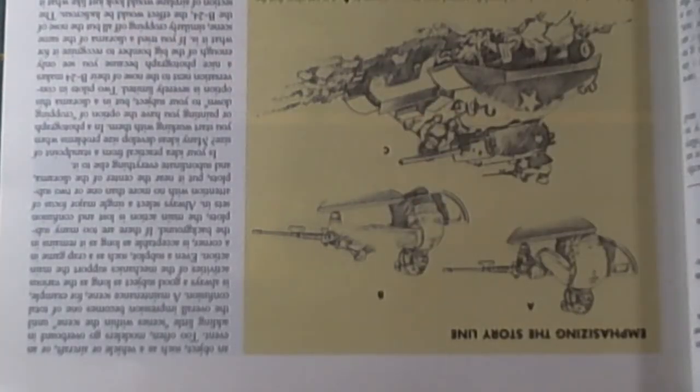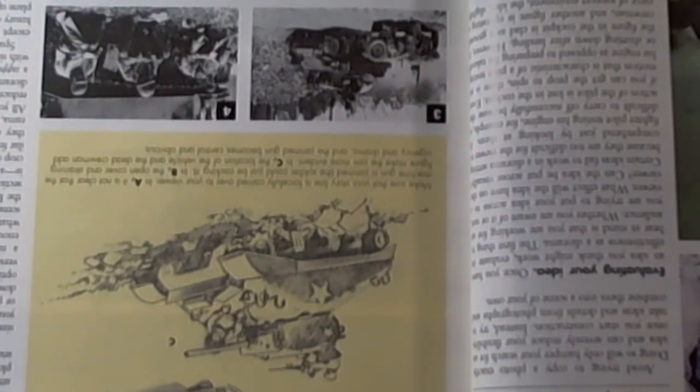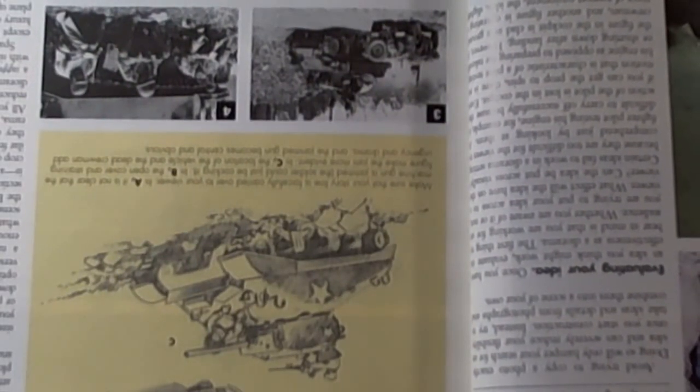They describe a gunner clearing a misfire. Figure B shows some realism, some urgency. And Figure C, we definitely see the urgency in clearing that jam, because the driver is down and they're being fired upon. So let your diorama tell a story — that is an interesting perspective, and I didn't know there were books that actually addressed that.